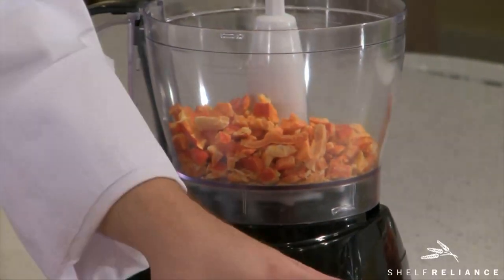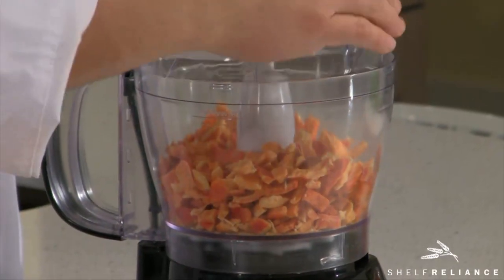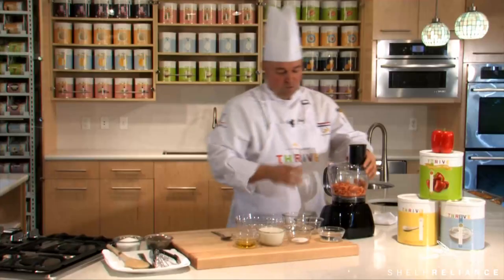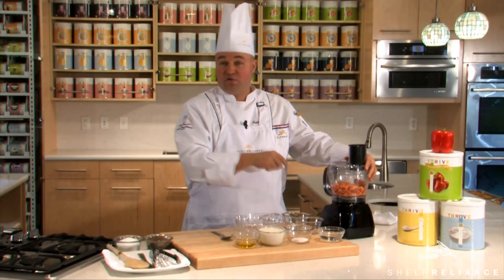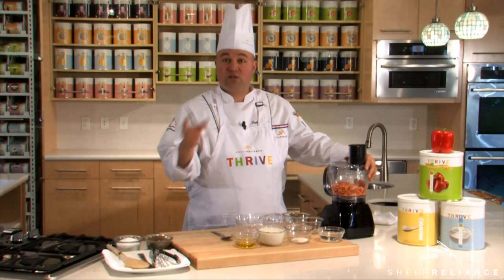Add them to a food processor and put your lid on. What we're doing is turning this freeze-dried pepper from its perfect freeze-dried state into a powder.